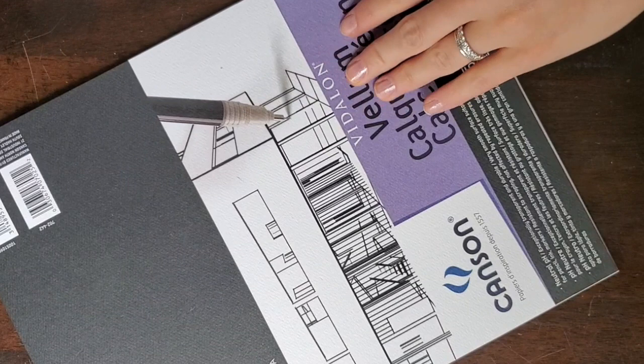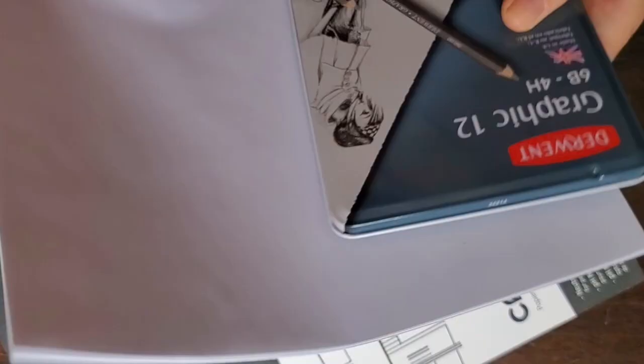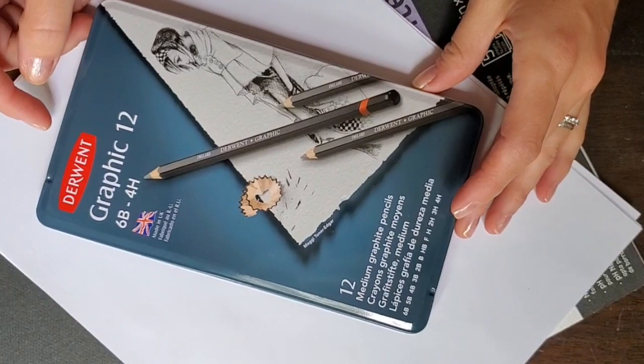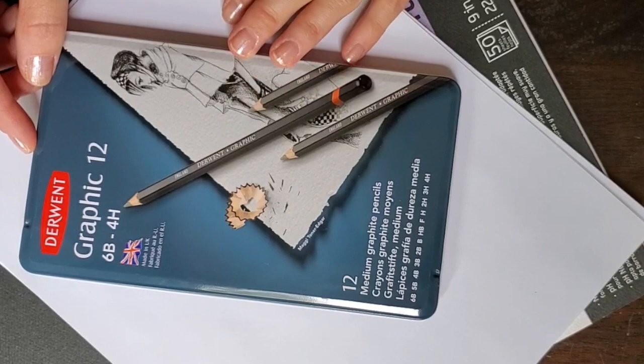You're also going to want to get yourself some tracing paper. I like this heavier one — a vellum — it's nice and durable, has a nice feel, and I can reuse it if I need to. You also want some white paper for drawing on, just plain printer paper. You might also want a selection of pencils — just one or two of different hardnesses, which will allow you to shade better.